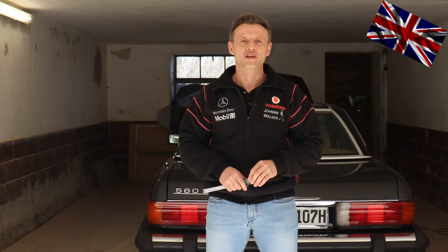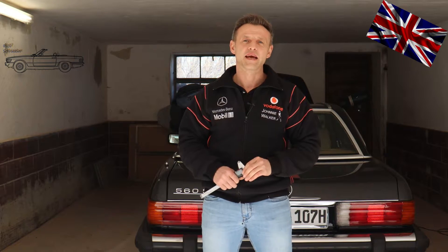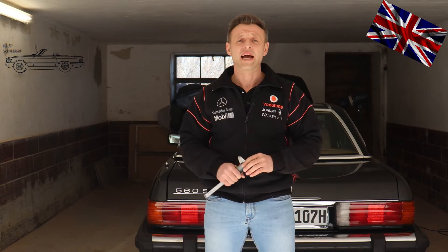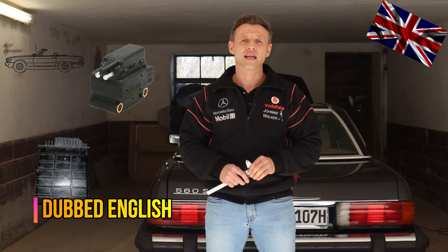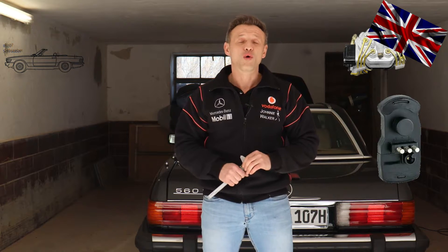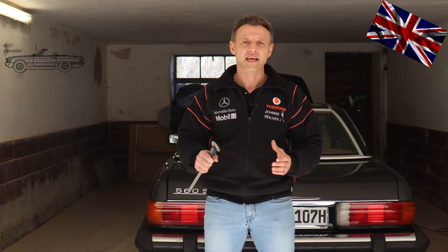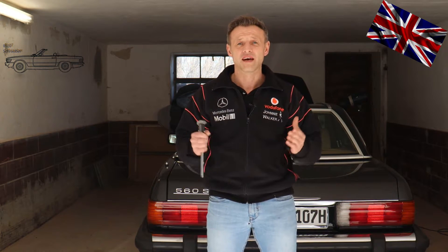Hello everyone, nice to have you back for another episode of our 107 channel. We will continue with another video in our KI Jetronic series. In previous videos we were dealing with various different problems of different components involved in this orchestra of this very complex ignition system, checking their functioning. Today's topic is the default position of our baffle plate.